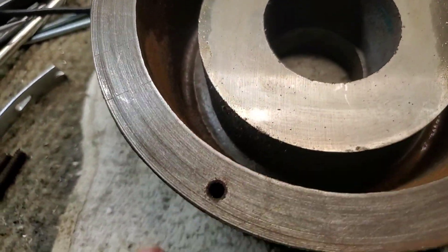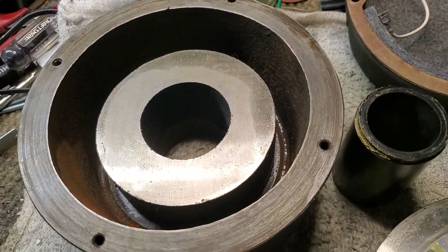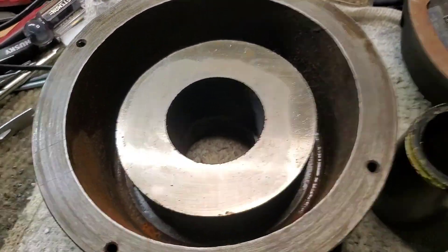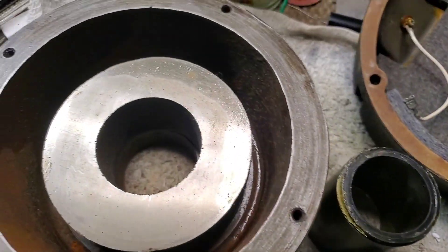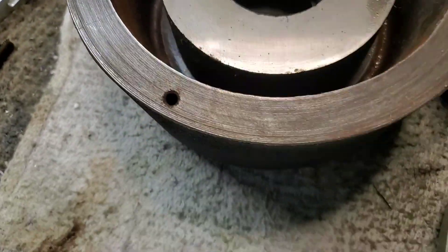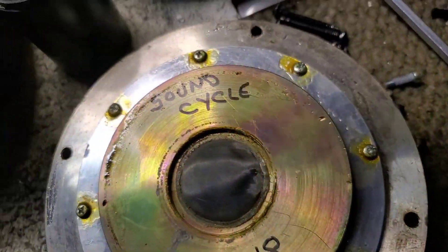Those of you that do know, these drivers are still — are now made again. Pro Audio Design, in New York, is the distributor. This driver is now $5,400 MSRP. So is it worth it to fix this? You betcha! That's $10,000 worth of drivers right here, new anyway. So these have kind of been through the wringer, so I'm gonna fix them up and make them work.